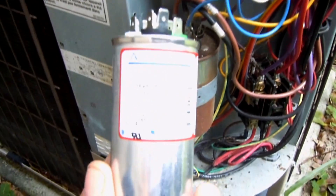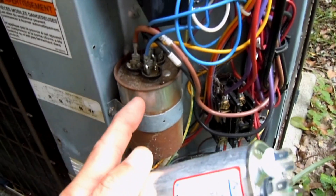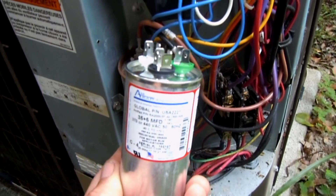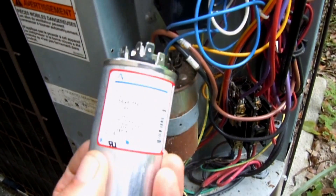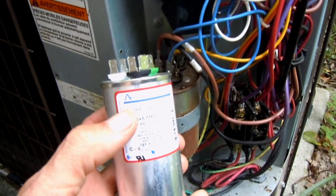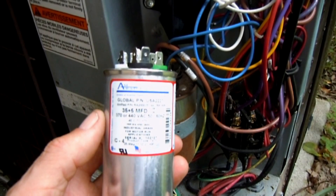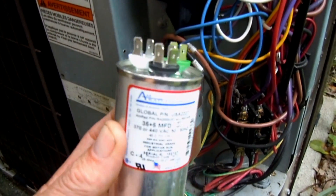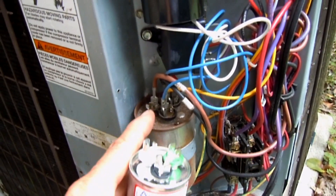This one is exactly rated for the one I have in here right now, which is a 35 plus 5 at 370 or 440. These Amrad run capacitors come with a voltage rating of 370 or 440, meaning you can go both ways easily, so it's really just a 440 rating. I'm going to fit it right in here.